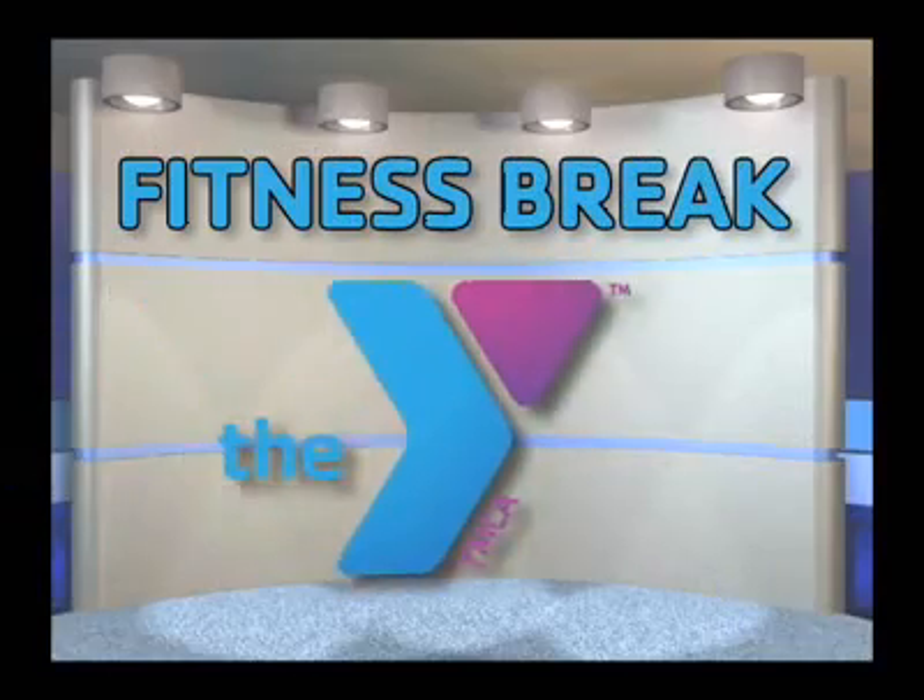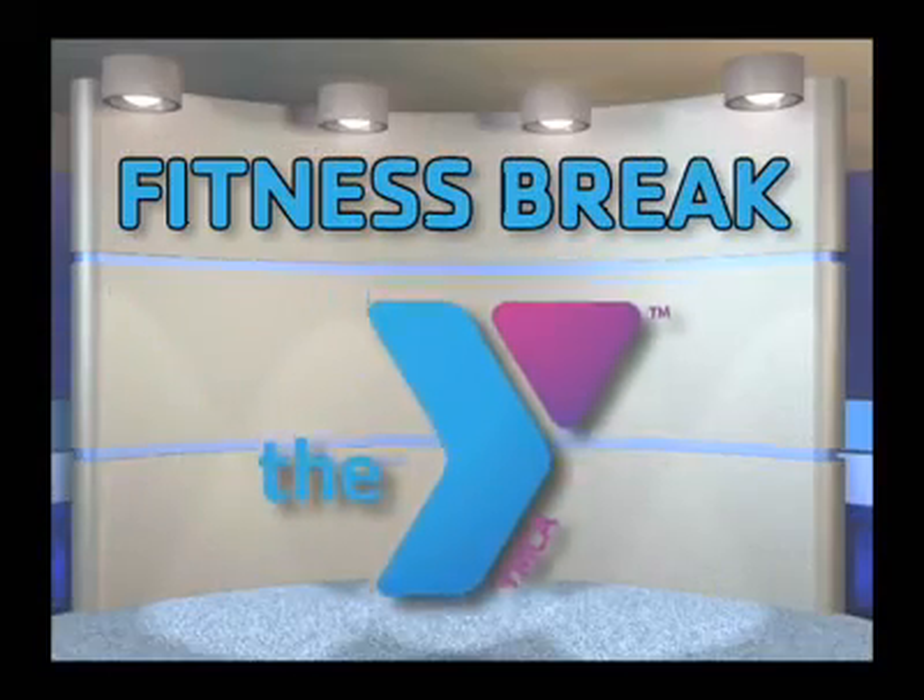And now, a fitness break from your local YMCA. Hi, I'm Marsha with the YMCA, here to remind you to get up and get moving.